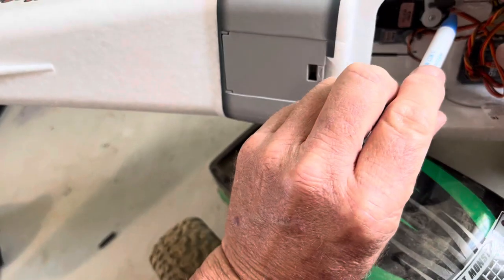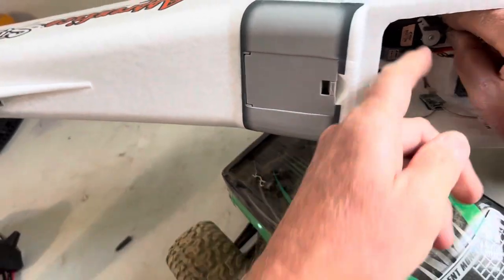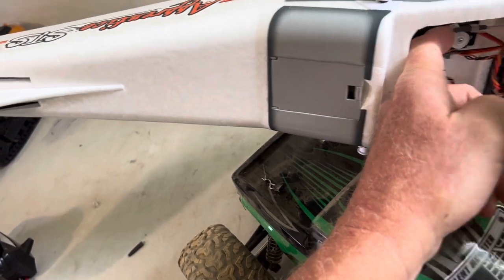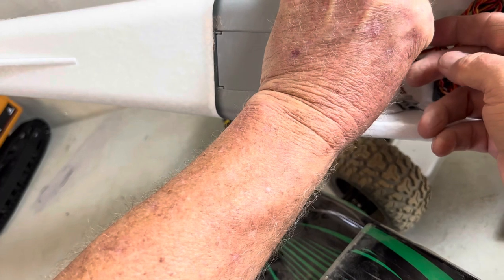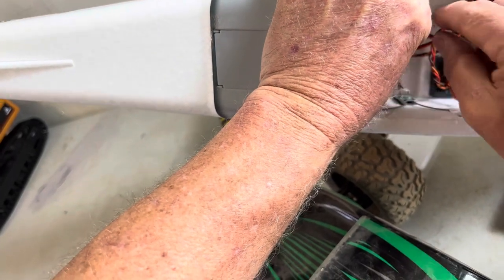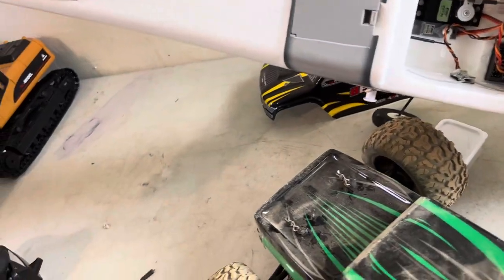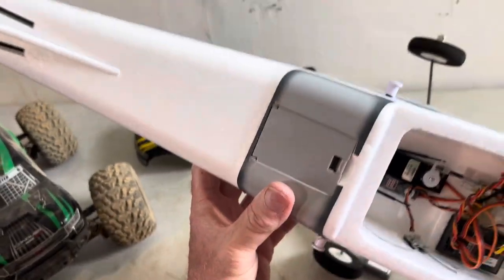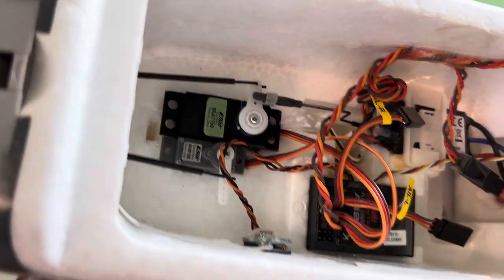Now we want to be sure and get our plastic retainer pushed up there on it real good, because we don't want to have any problems. Alright, there it is. I think we're in business now. Let's have a look — looks good.